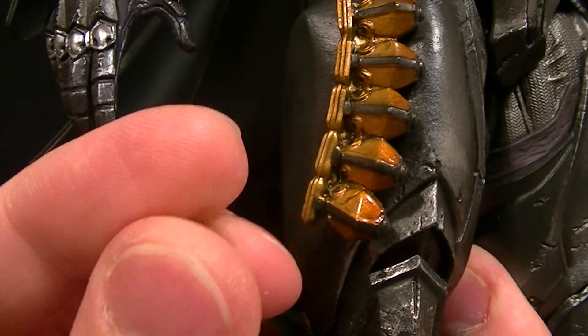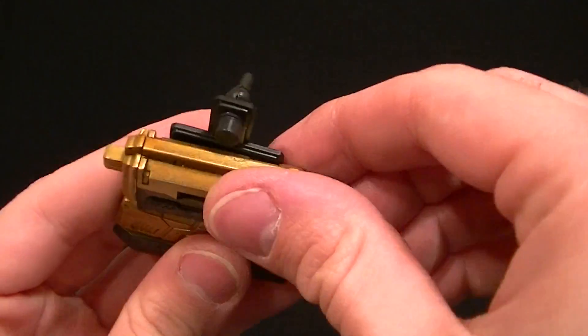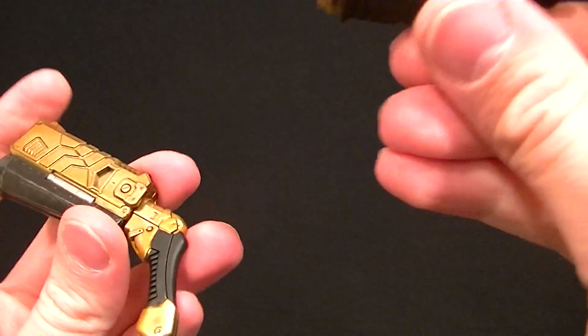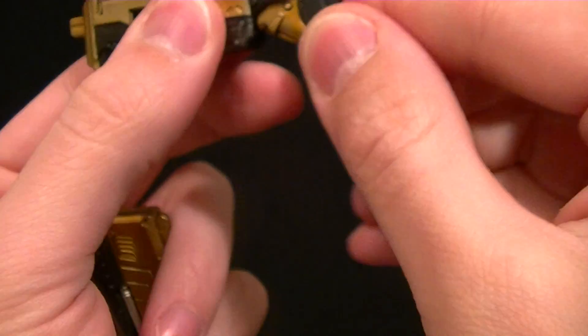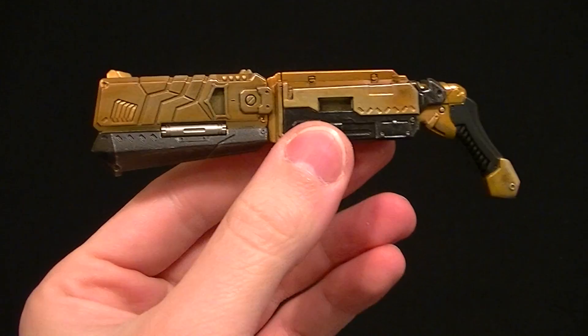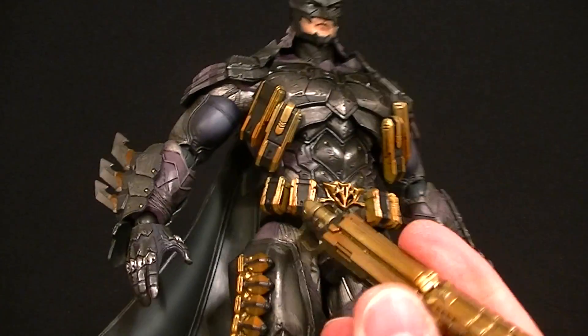He comes with a little grenade — or maybe it's a smoke bomb — which matches the ones on his thigh. It's a little small looking, but fine. His last accessories are these grapnel guns. One comes in the package looking like a standard grapnel gun, and then there's an additional piece — you can take the handle off and attach it to make a much larger gun that honestly looks like a shotgun. That's a little bit awkward since Batman doesn't typically have guns, so it's definitely not a grapnel gun — it's really long.